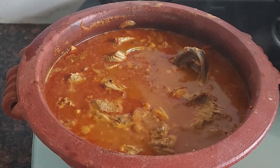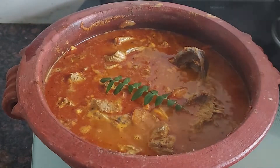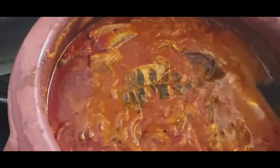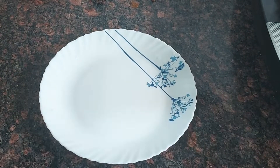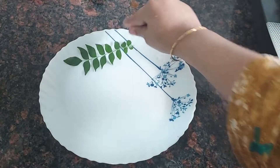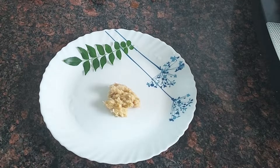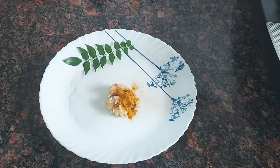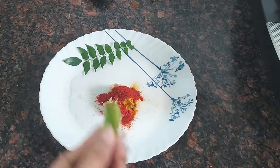Put the stove on the stove. This is fish fry. Put ginger, garlic paste, inchi vellu paste. Salt and salt. Add 2 tablespoons of salt.